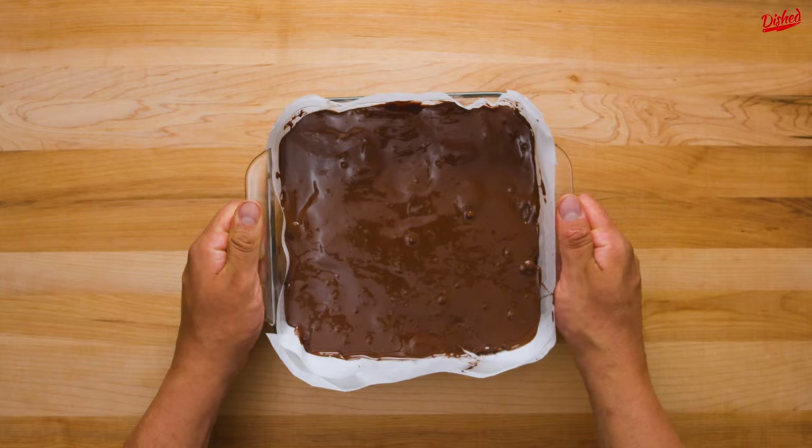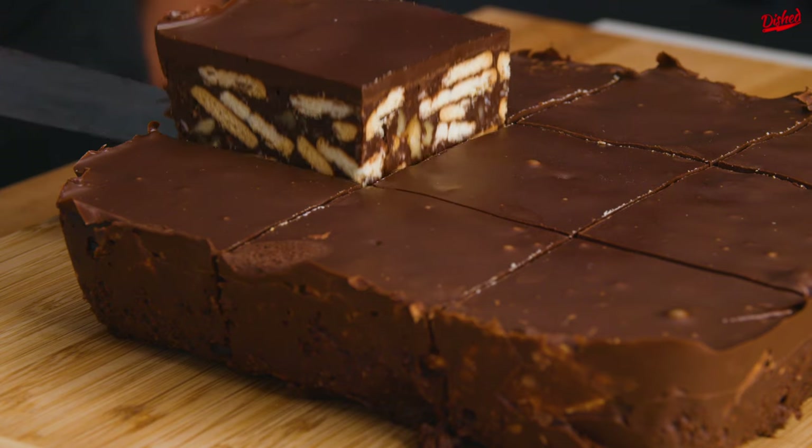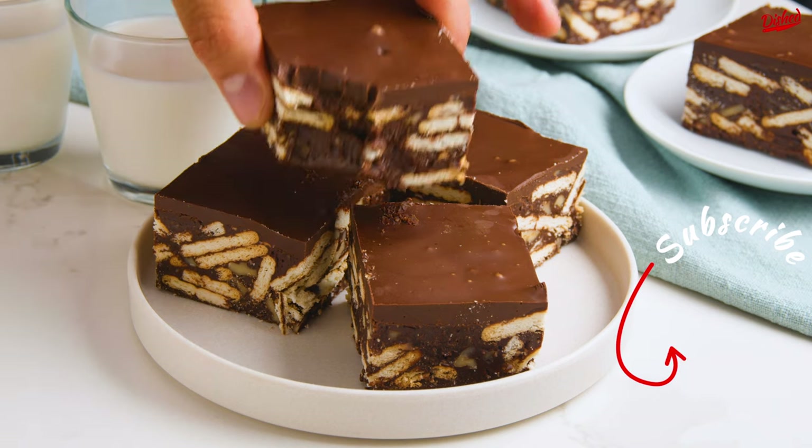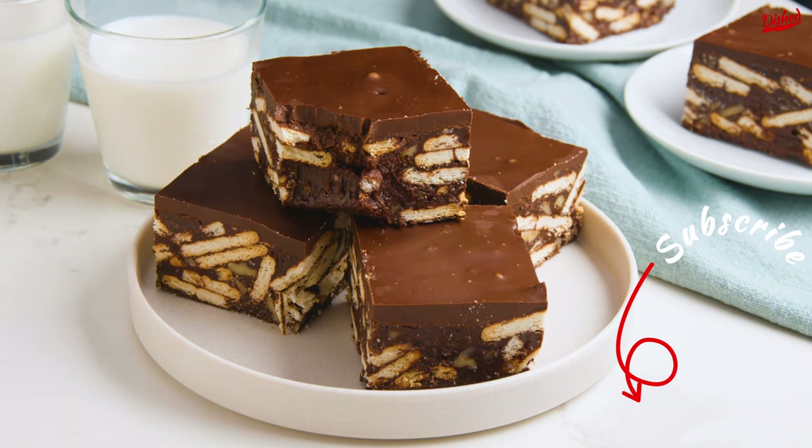Finally, return to the fridge for 1-2 hours, then slice into squares and enjoy. Which country's version should we try next? Let us know in the comments, and while you're here, click on one of these other great videos and subscribe for more amazing recipes!